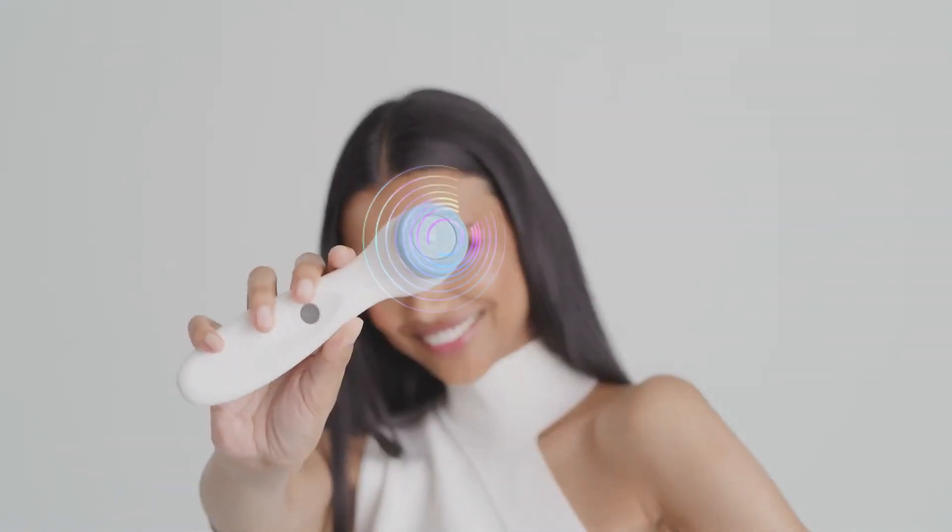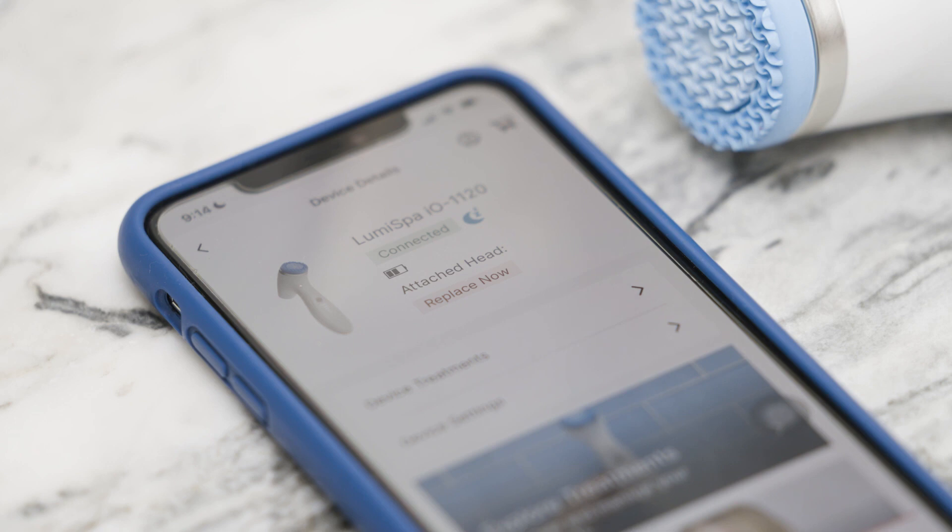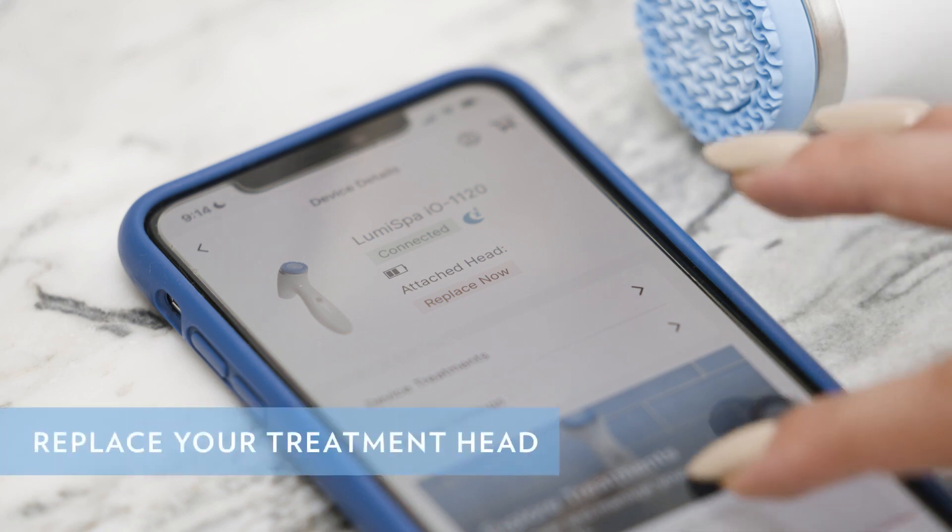One of the new features of the LumiSpa I.O. is that the head has a sensor that tracks usage. With this feature, the app will notify you when is the best time to replace your head.